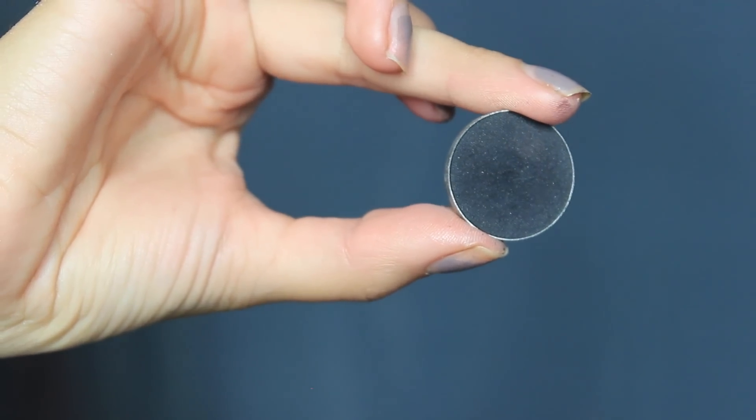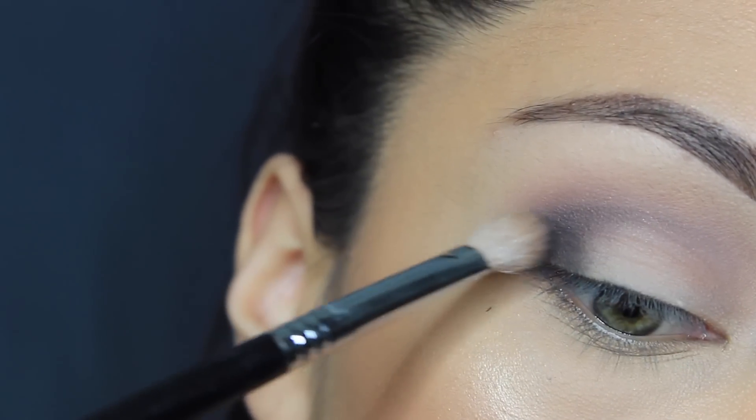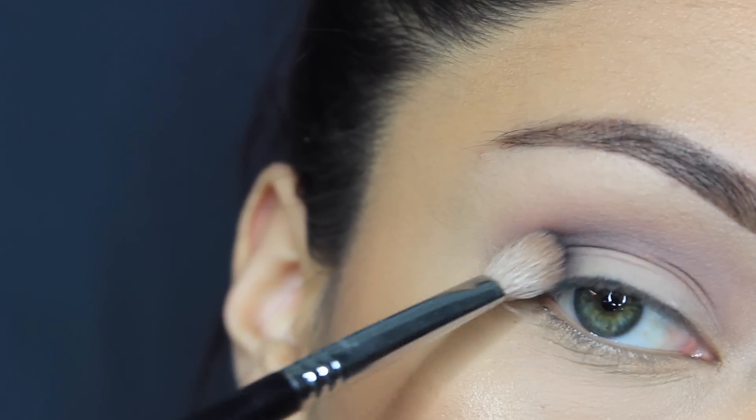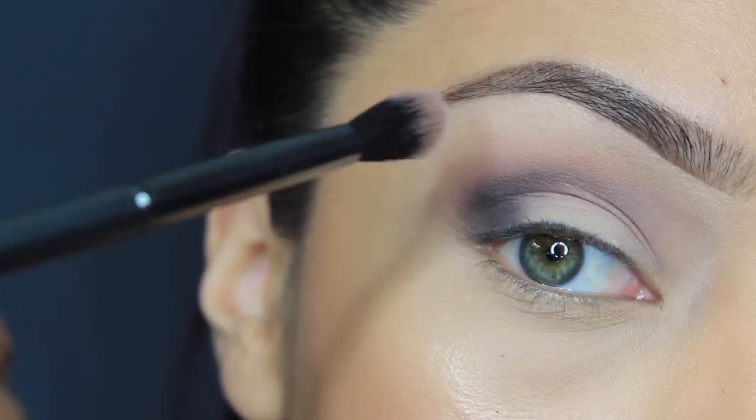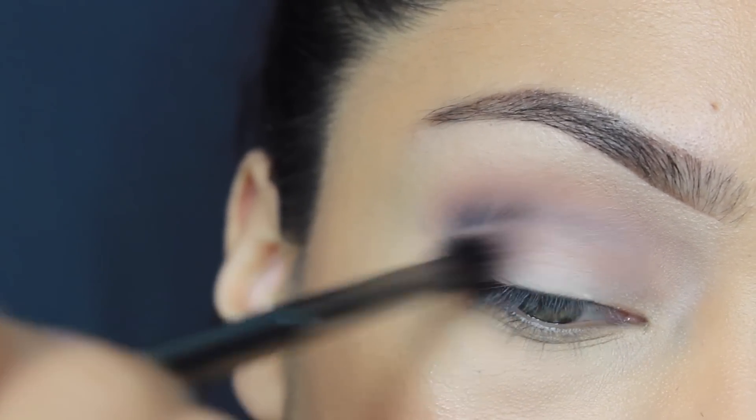To further deepen up that crease area, I'm going to take Corrupt from Makeup Geek — it's a black eyeshadow — and I'm just going to focus that on the outer V. And then, of course, blending that out.